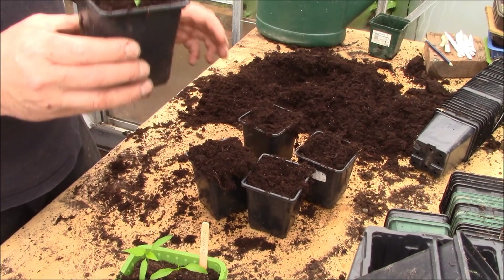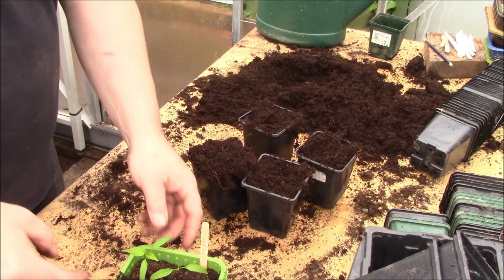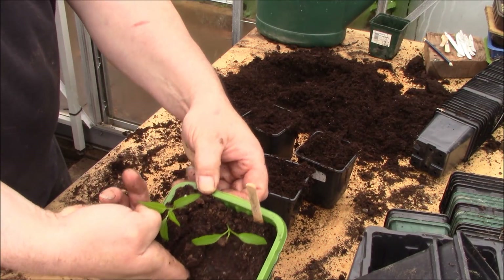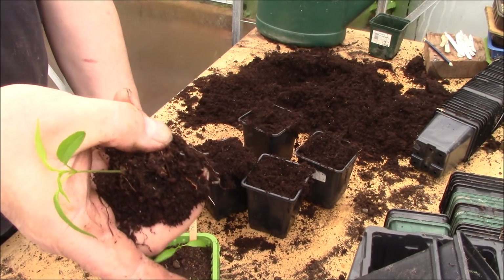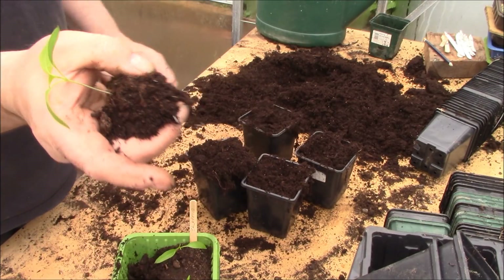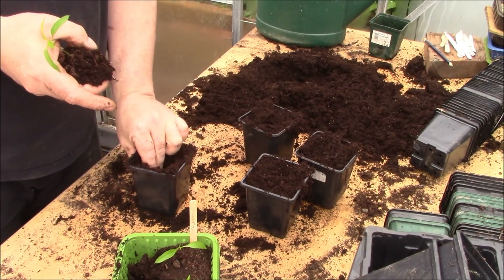These are going to grow really quickly - before you know it these are going to get really big, so don't leave them too much longer than this if you have got some growing. What you need to do is put your couple of fingers underneath like that and then pull out the compost with all the roots in there - you can see the roots coming out at the bottom there. That's going to cause the least amount of stress to the plant, because you want the plants to grow on quickly and nice and strong.